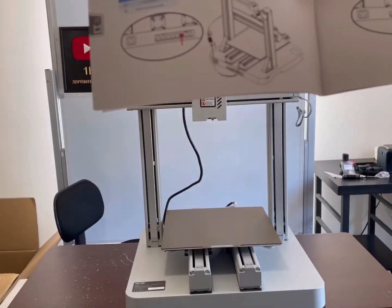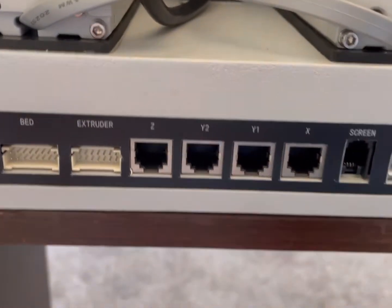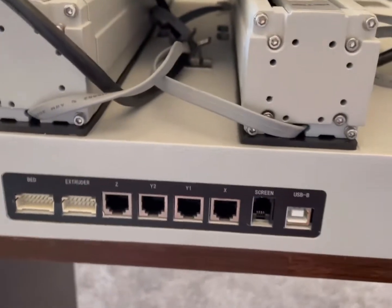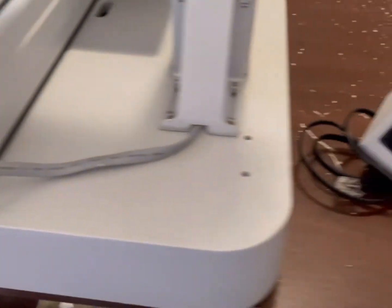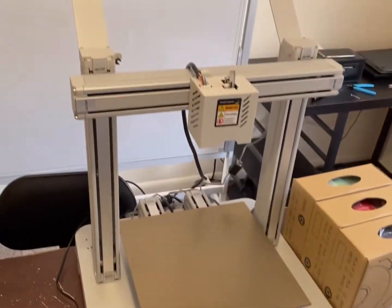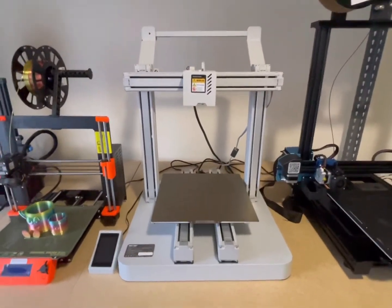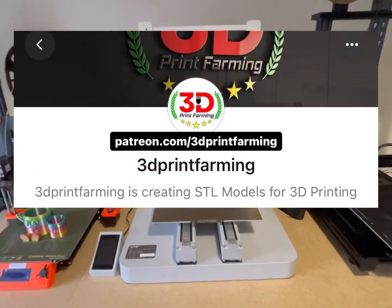Now I'm pretty much done. Step five is just plugging everything in — this is a super straightforward setup: bed, extruder, screen, X, Y, Z. Got everything plugged in. Now the last thing I need to do is set up the screen. Now we've got this printer unboxed and set up. Stay tuned for part two where I'll be testing this printer out and printing some things from the 3D Print Farming Patreon catalog.